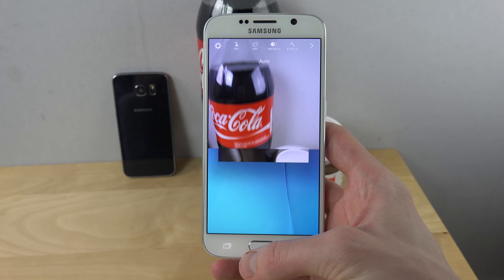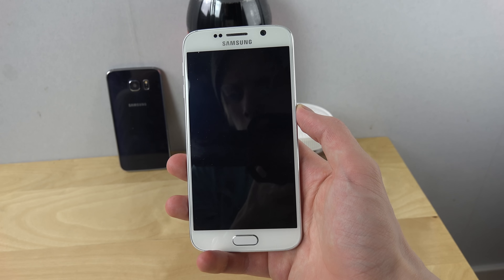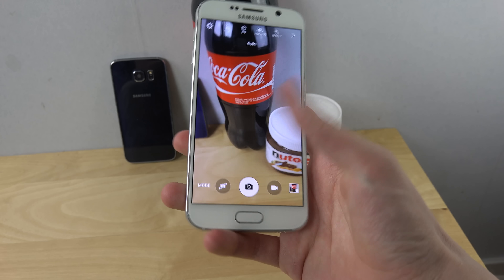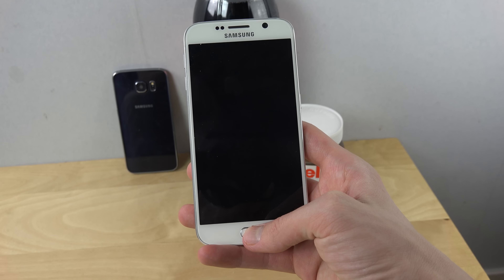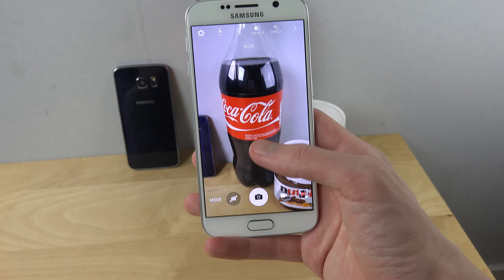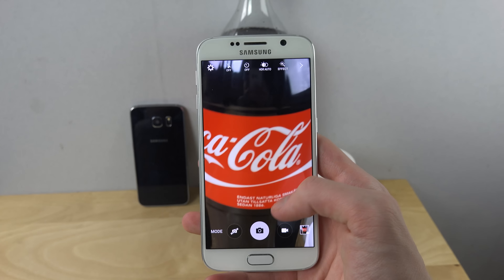And you can instantly take pictures. I also think it works in this mode — let's see here if we can — yeah. Let's see here, if we don't even have the screen turned on, let's try to double tap. Wow. Not just that it launches quick, but that you can also take pictures quick — it's pretty badass.